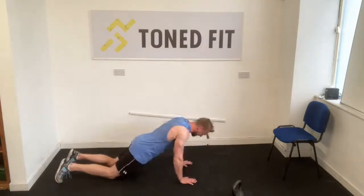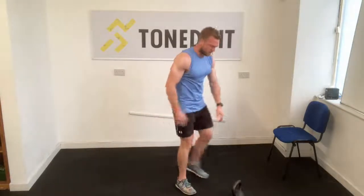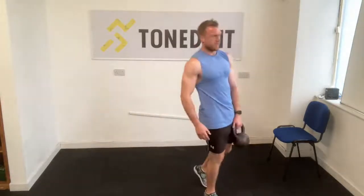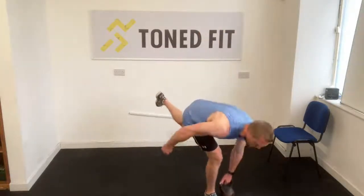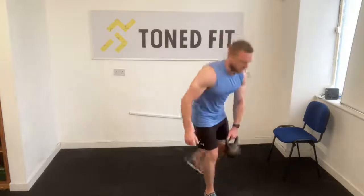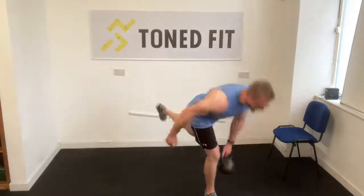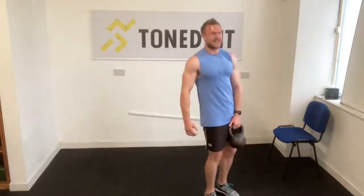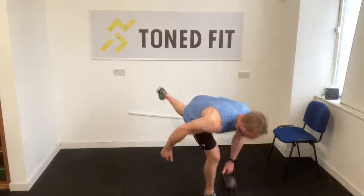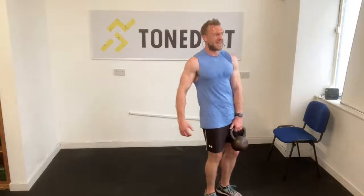Back to single leg deadlift. If you're struggling, that foot that goes behind you — keep it very lightly on the floor. Maintain posture on the shoulder blades, maintain that tight ab squeeze. Don't let the bell pull you — you move the bell.